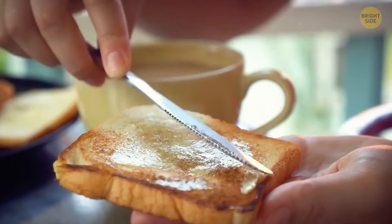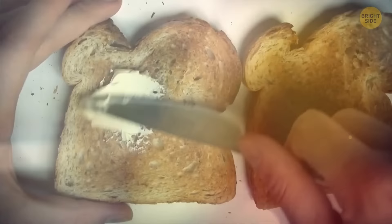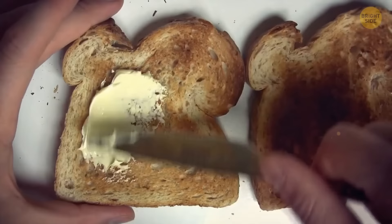If you find it harder to spread cold butter over your toast, use a cheese grater. Figure out the amount you need and grate the product. The process will also soften the butter, making it easier to spread, and you won't have to melt too large an amount in the process.